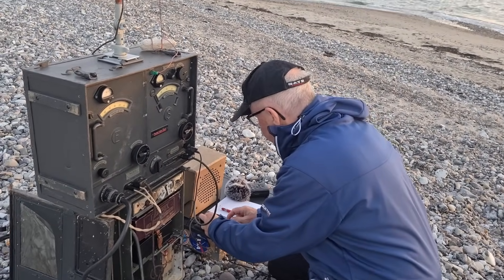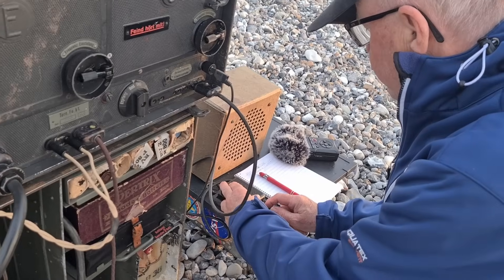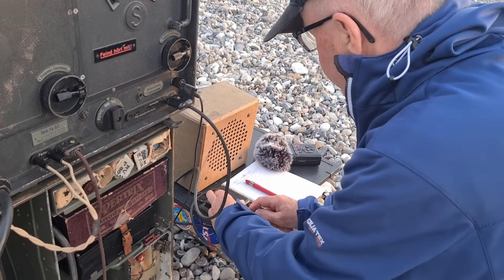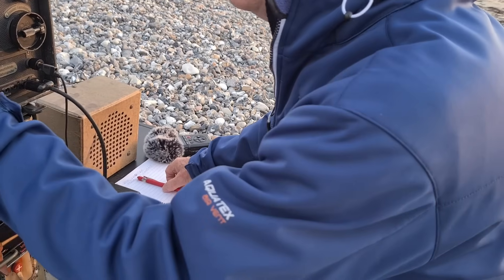I call LA5MT. This is OZ slash LA6NCA, over. Will it work? Exciting.